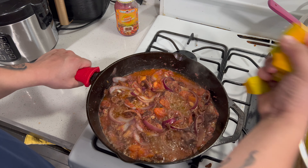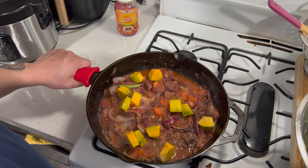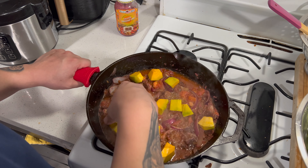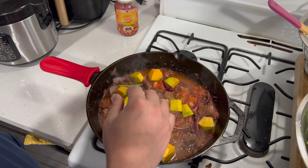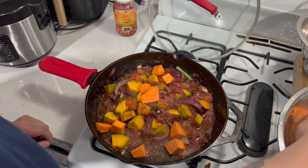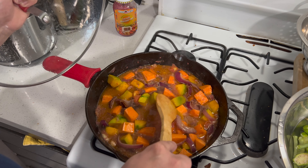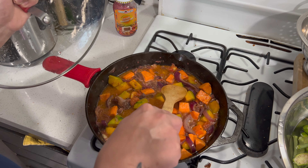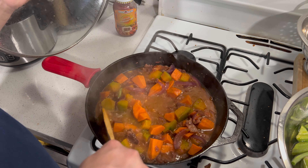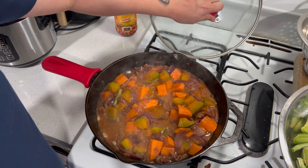Now we're adding our vegetables. I'm adding the calabaza first because it's hard — matigas. Now we're adding the sweet potato, or kamote. Just checking in on the squash and the sweet potato to see the firmness — it's softened up a lot.